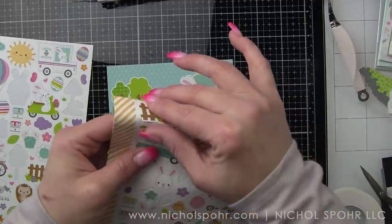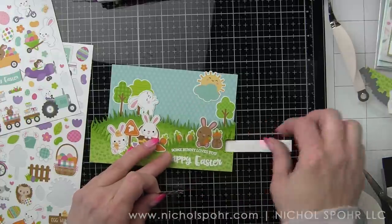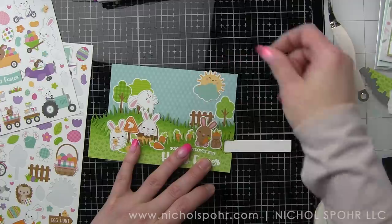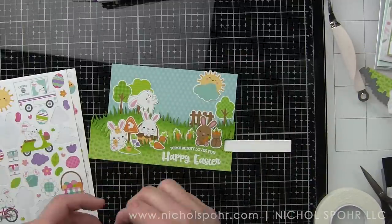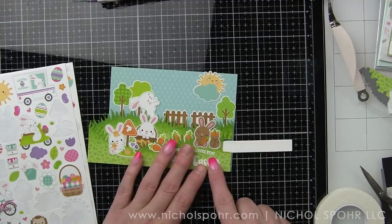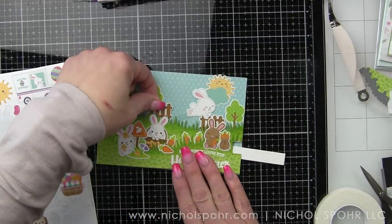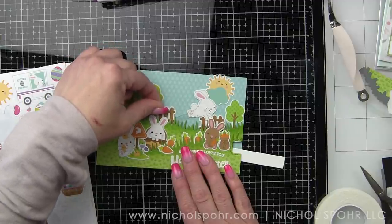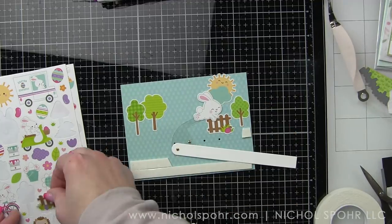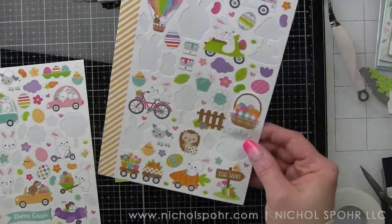The sky and background still feel like they need more. I thought I'd use both fence pieces but ended up using only one. Instead, I'm incorporating a bunny that has fallen into an Easter basket with his little tail and feet sticking out — I think that's really cute. We'll add some little hearts, because if there's a heart accent I'm probably going to use it. There's one bumblebee in the sticker pack and I'm placing it up in the sky. All of those elements are going to balance out the scene.